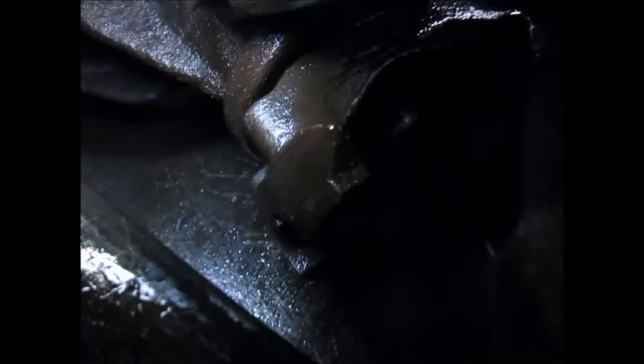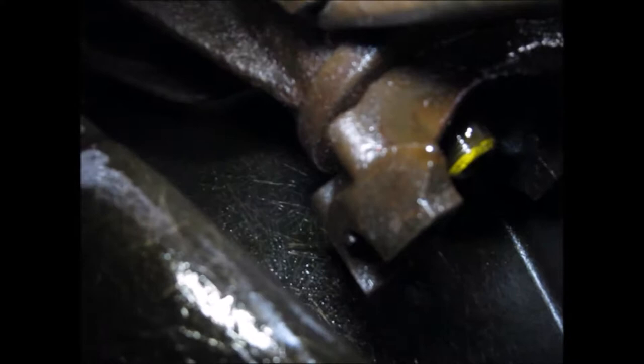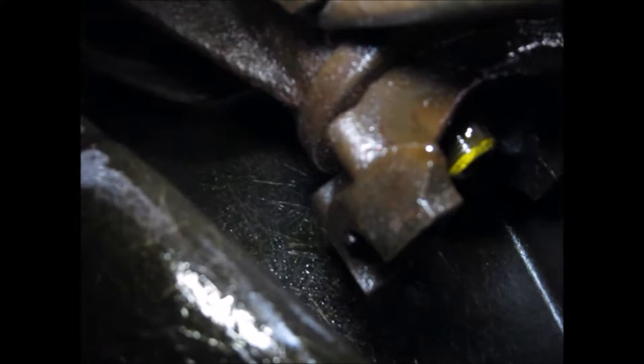I just wanted to give anybody that might be interested a heads up. Here's the transmission pan, and here's the forward yoke, and it's tight up underneath here to get this drive shaft out. And this goes back to the differential yoke right here. I got a leaky differential pinion seal I'm trying to replace.